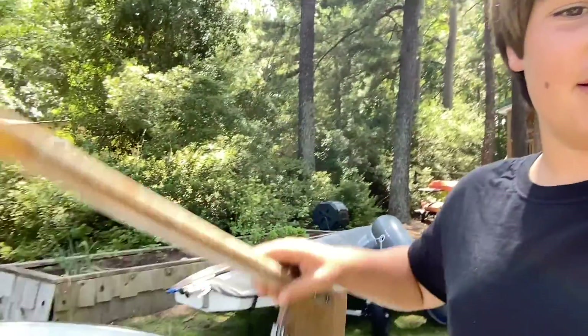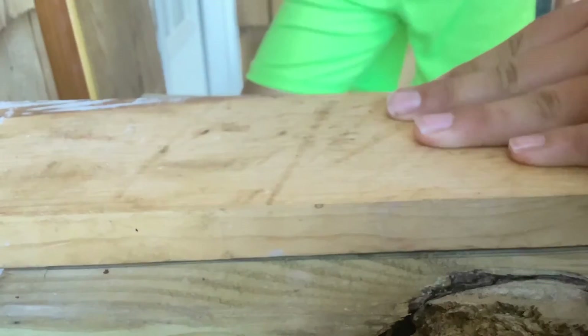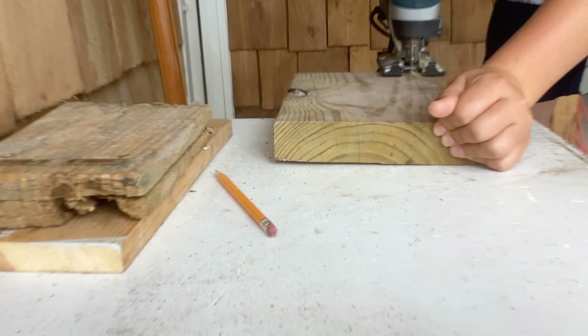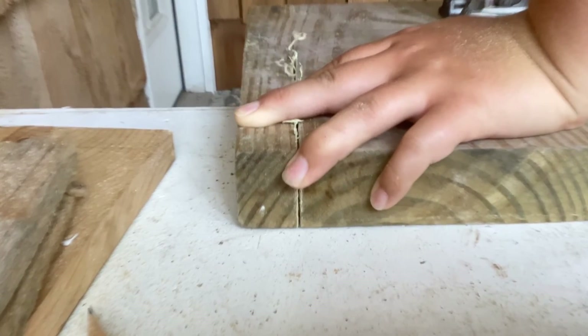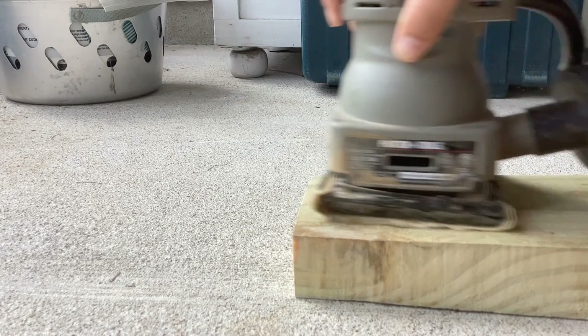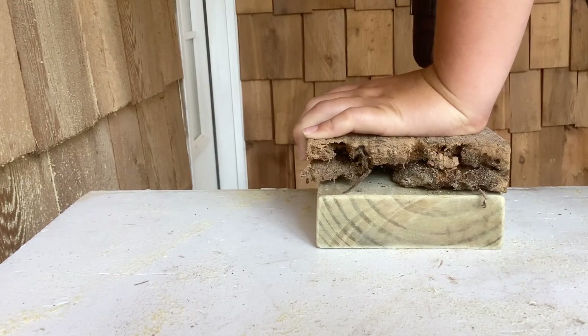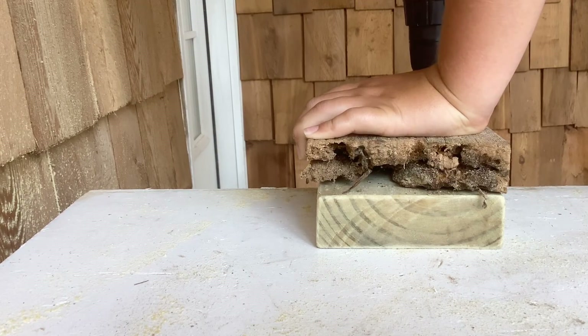Alright guys, good news for you — I acquired this OptiRudder, and that is going to fit great on the hauler here. The little transom bracket is super old and rotted, so I'm going to fix that and replace it with a hunk of wood, and that should look pretty good.